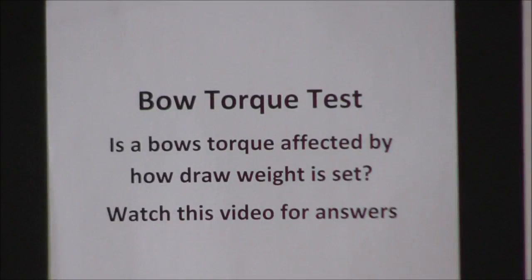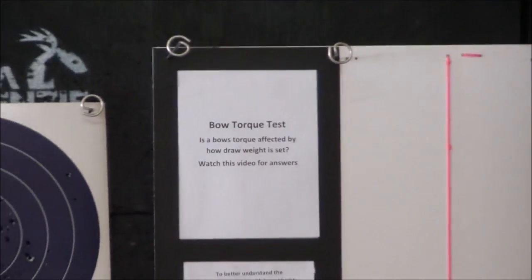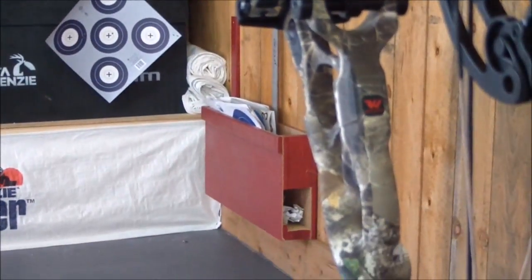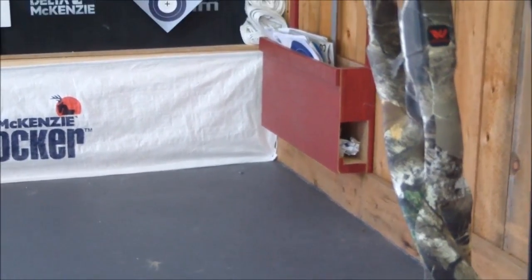We have a bow currently set at its maximum weight of 65 pounds, and we're going to take a look at what that torque is. The actual bow is not that relevant, but just for the record, this is a Carbon RX1 Turbo Hoyt.